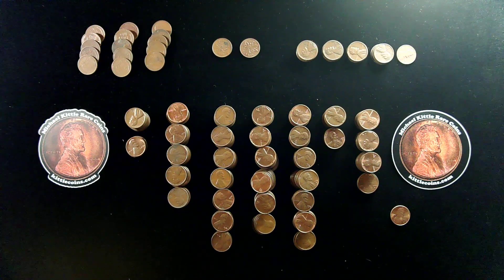Especially fun are the many opportunities to check for that major 1969 San Francisco double-die obverse variety. But again, we didn't get one. There was not one in this box, but we'll still keep searching.